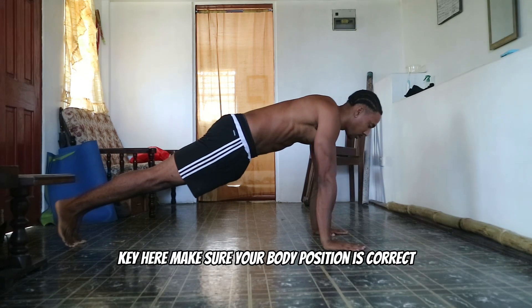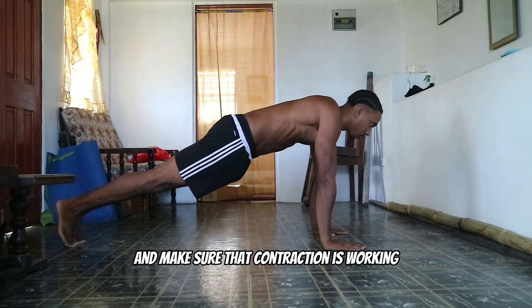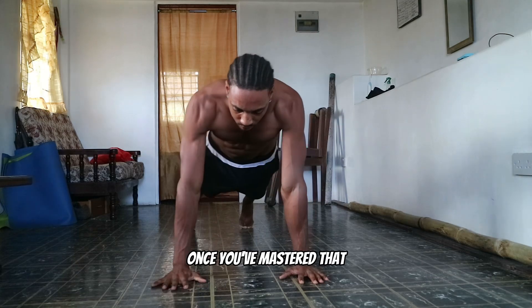Key here: make sure your body position is correct. Don't let your hips sag — push through your shoulders and make sure that contraction is working all the way through.